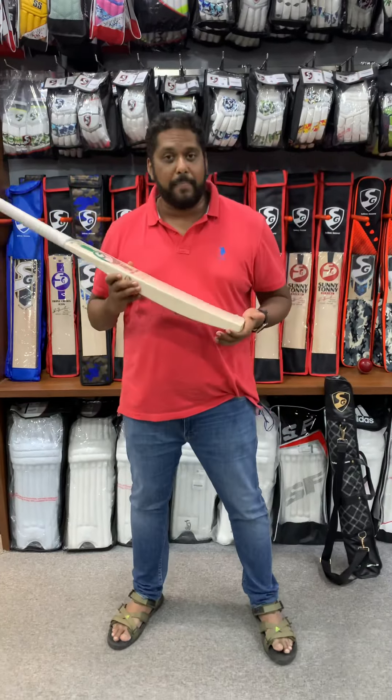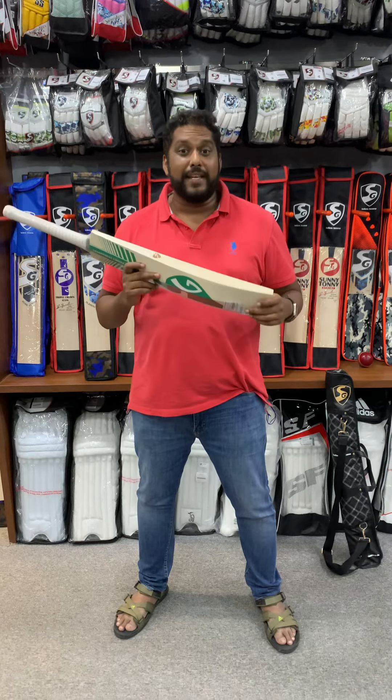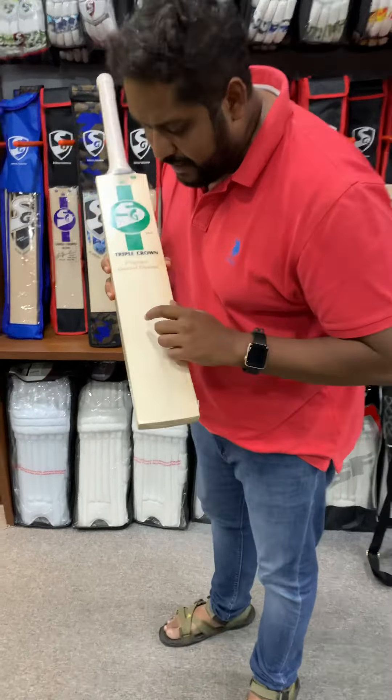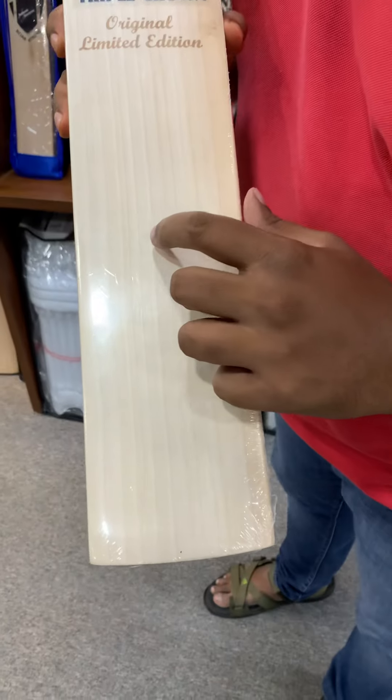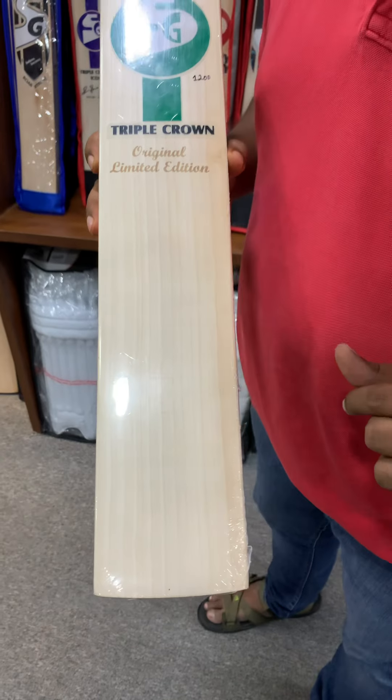This is a players bat, grade 1 plus, picked up for players only. So these bats don't come often. First thing, have a look at the number of grains — it has 1, 2, 3, 4, 5, 6, 7, 8, 9, 10, 11, 12, 13 grains on this.